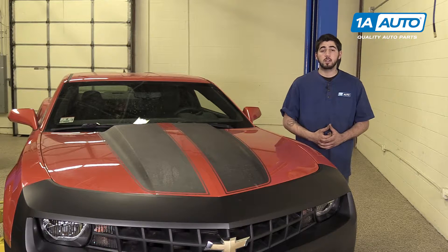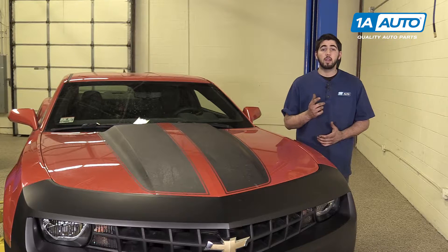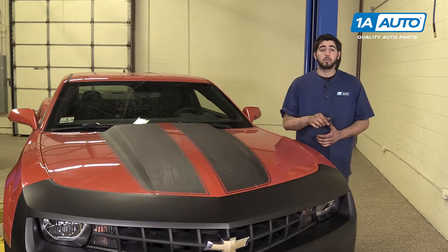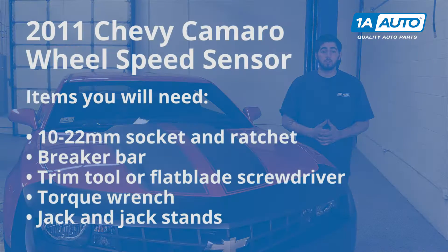If you like this video, please click subscribe. We have a ton more information on this and many other vehicles. And if you ever need parts for your car, you can follow the link down in the description over to 1AAuto.com. Here are the items you'll need for this repair.